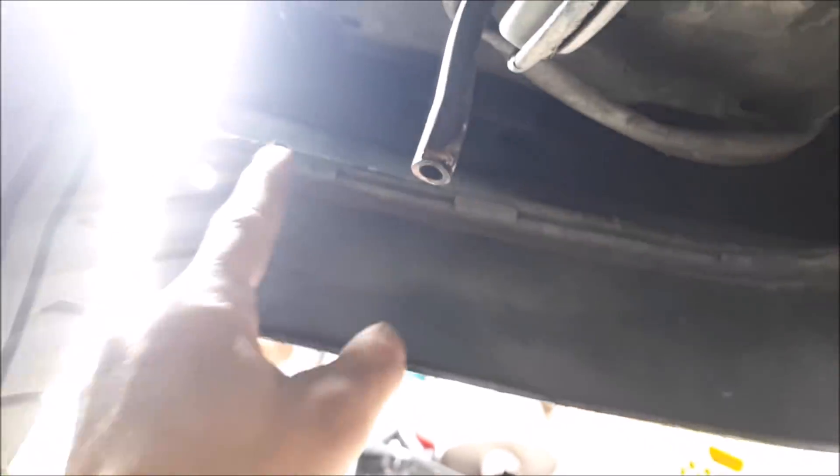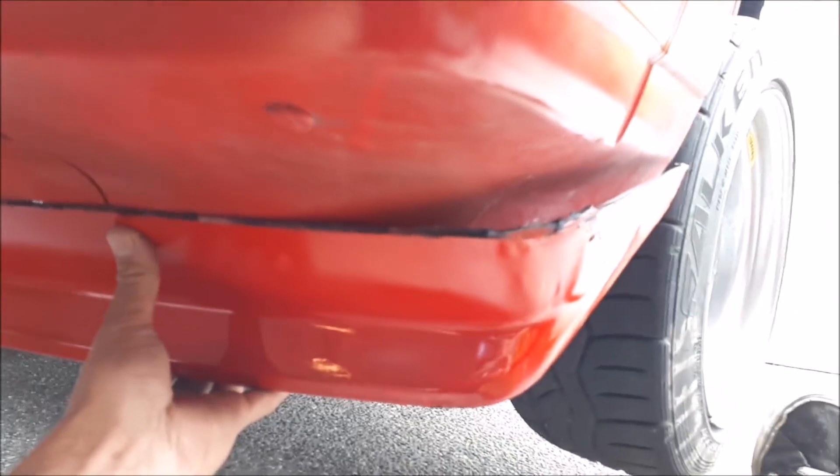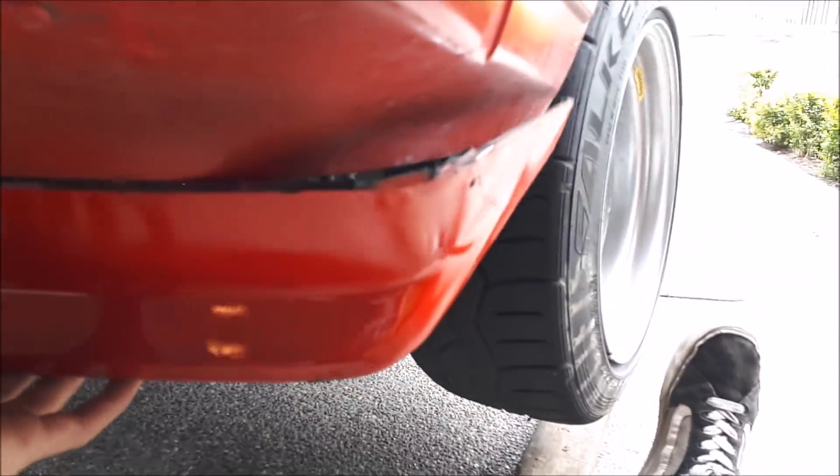I just crawled under here. As you can see, normally there would have been a clip holding this on. There are two Phillips screws here, one more here — six Phillips screws in total holding this lip on. They're actually pretty rusted in there, so I don't want to strip them out. Me and Scott figured it out — we're good. Our stock lip is now off.